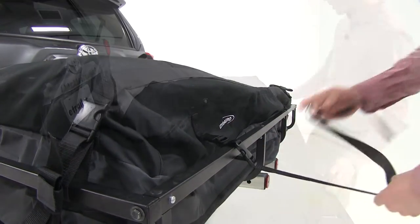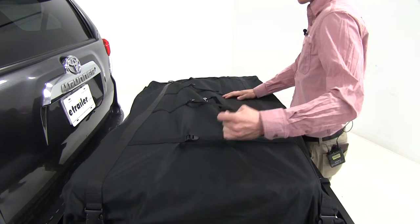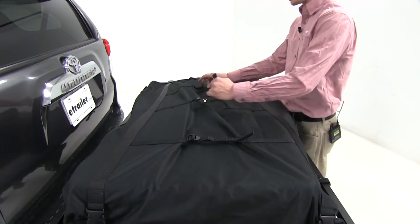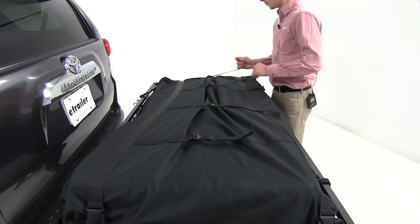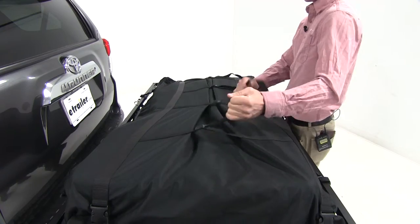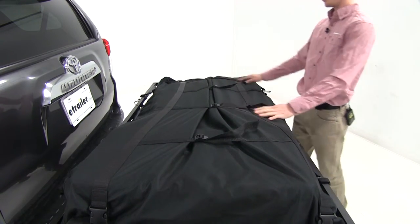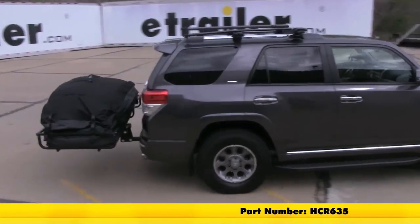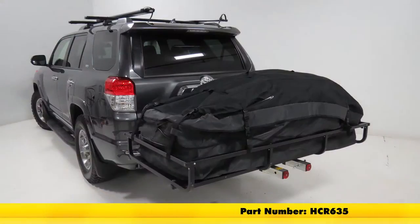With the straps secured to the cargo carrier, we can come up to the compression straps. If we need to further secure the bag, we'll pull those nice and tight. As you can see, everything's pretty much well kept together and we're ready to hit the road. And that's going to complete our look at the 6-foot Let's Go Aero Expandable Cargo Bag, part number HCR 635.